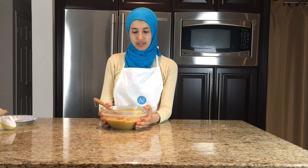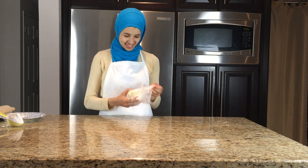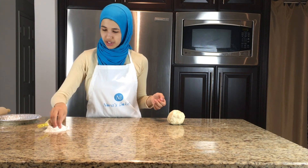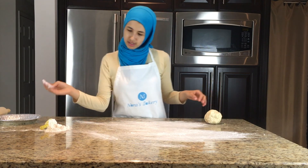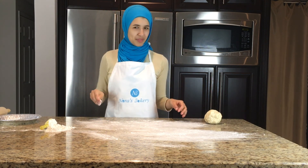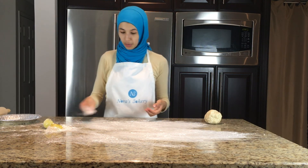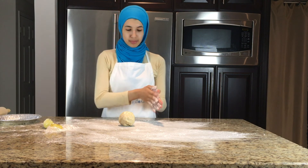So the filling is ready — we'll set this aside and start working on our pie crust dough. It's had time to chill in the fridge and is ready to roll out. What I like to do is take a little bit of flour and flour your surface with your hands like that. Instead of sprinkling like most people do, I use this method so you get a nice even surface of flour. I also like to put a little bit of flour on my hands so the dough doesn't stick to your hands either.